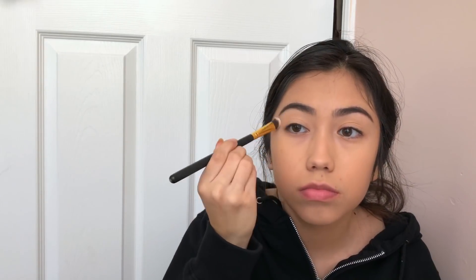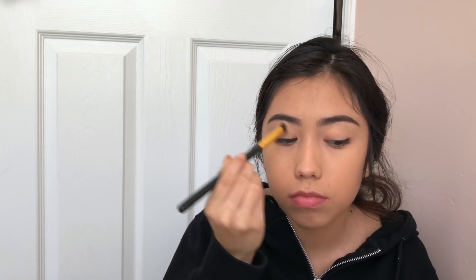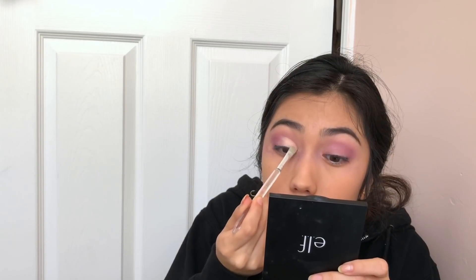I'm gonna start off by priming and setting my lids. I already put on foundation and did my regular brow routine. Then I'm gonna go ahead and work a pink into my crease and slowly turn that into purple. I just cut my crease and applied a shimmery pink on top of the concealer. After wiping off the fallout, I just concealed as I normally would.